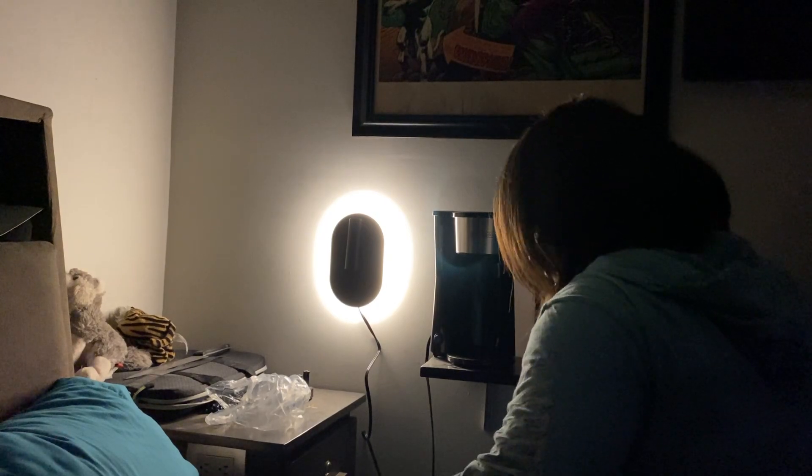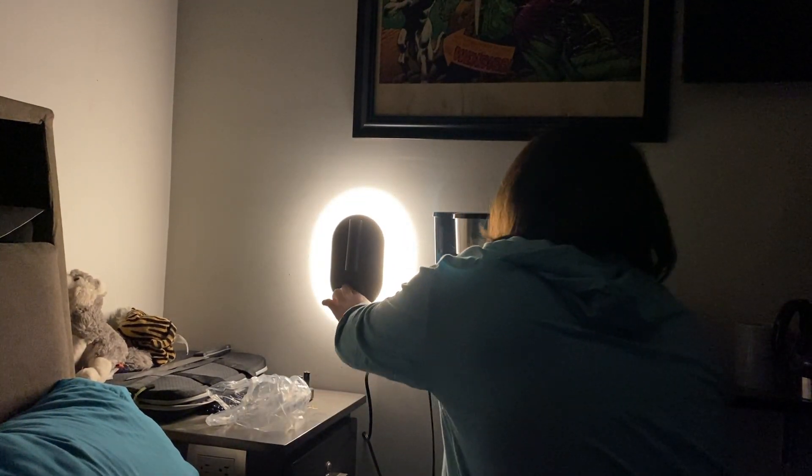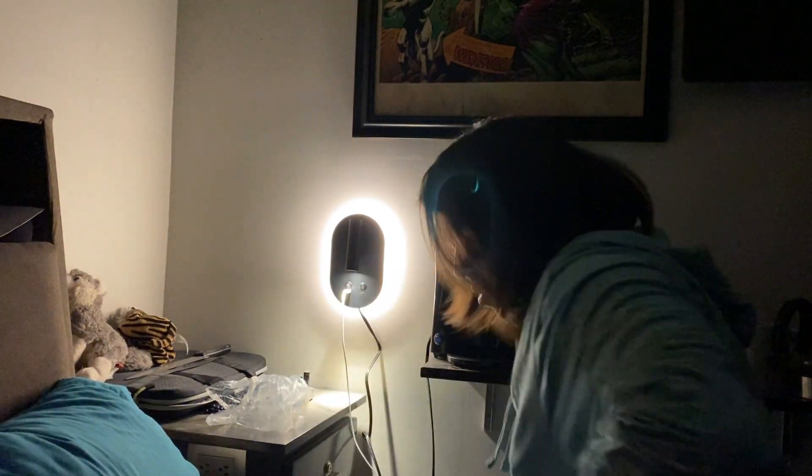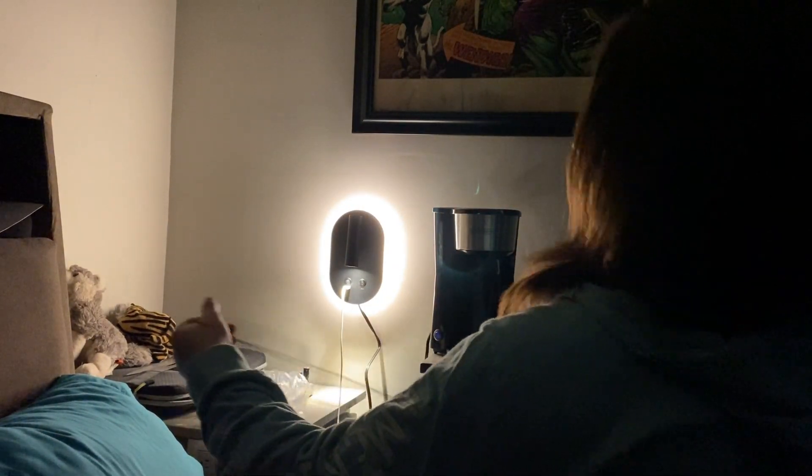What's nice is that you can connect a regular USB — this is the front light — or a Type-C charger at the same time.